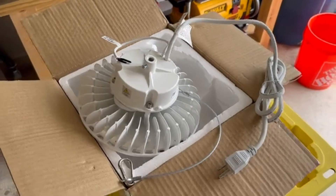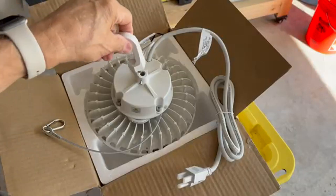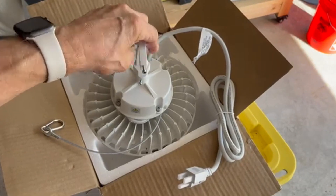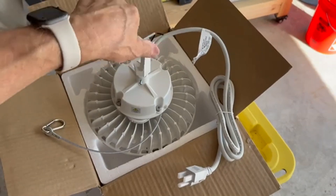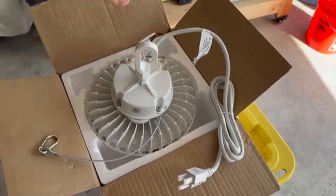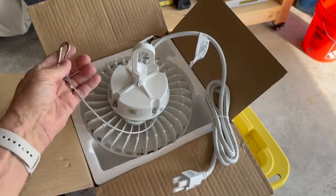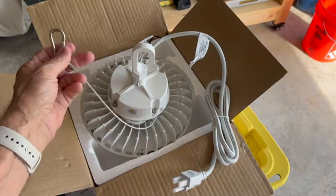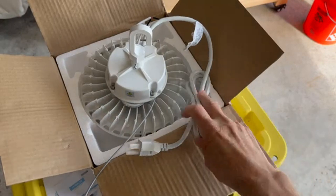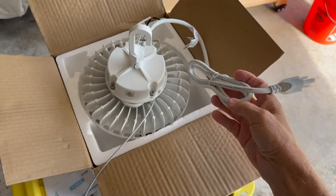The lumens rating on these are 14,000. Like their other high-bay lights, these come with a threaded C-hook for hanging that screws into the top of the fixture, a steel safety lanyard with carabiner to attach to the overhead support, and a five-foot power cord that plugs directly into a standard US-type 110-volt outlet.